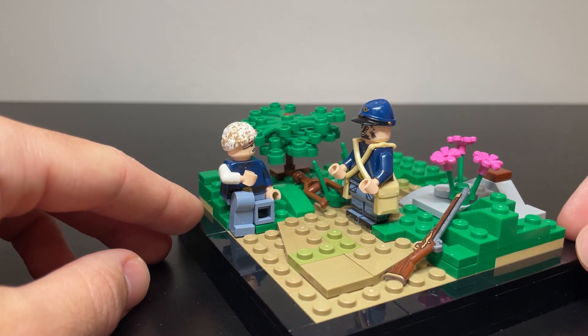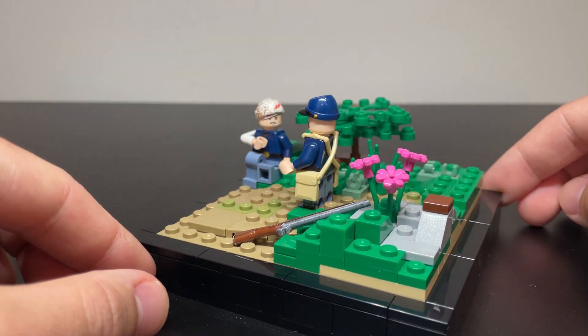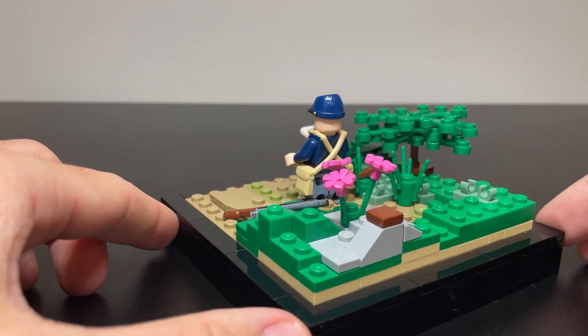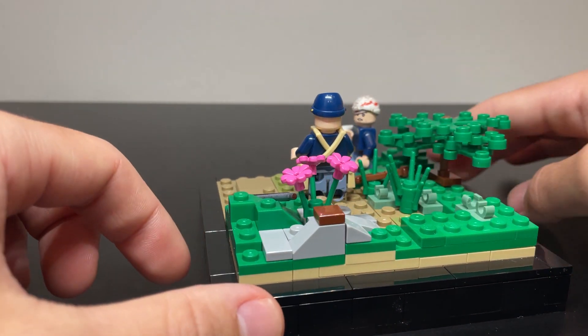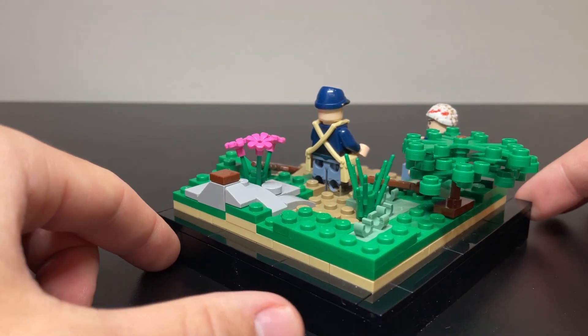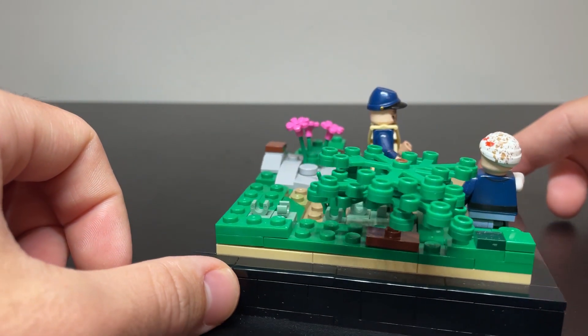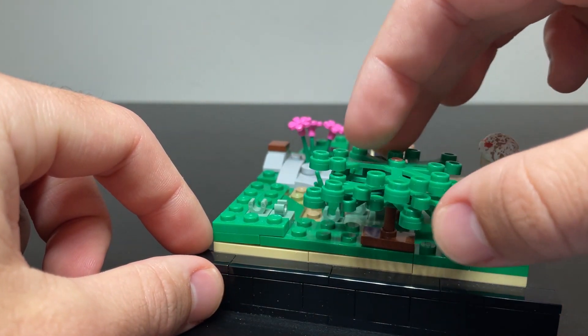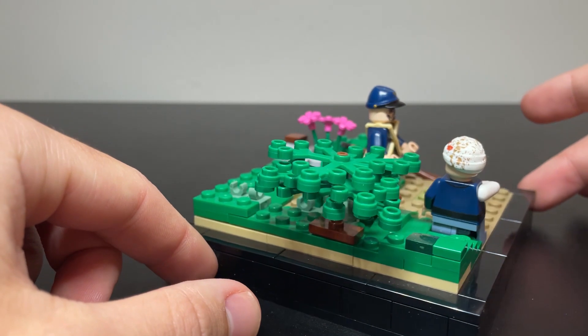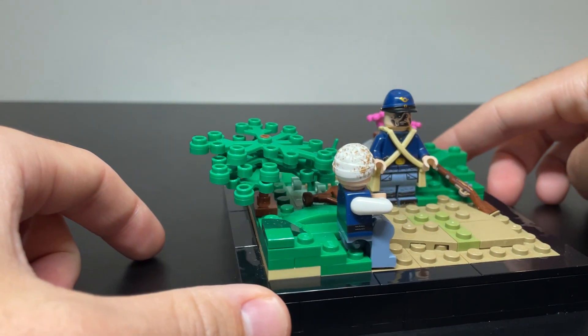I'll just give a slight spin of the MOC, hopefully that this isn't too loud on the table as I spin it. As you can see, it's not super complex. I have many more MOCs that I'm working on that I guarantee have a lot more detail than this. But this was really just kind of my first foray into using this bush technique, as you can see here with FlexTube, but also into really trying to take more seriously my MOC building.